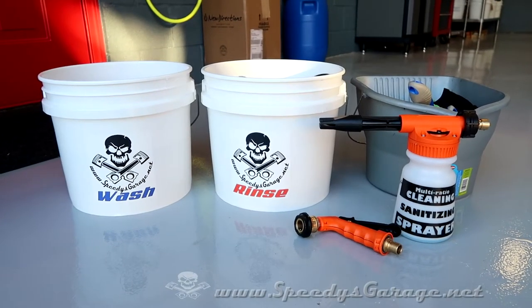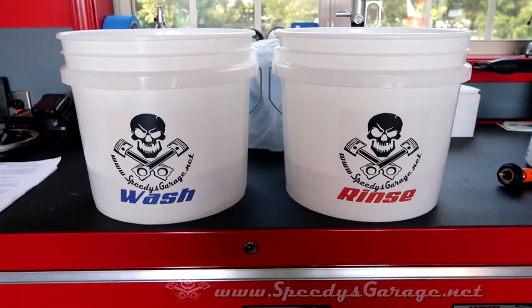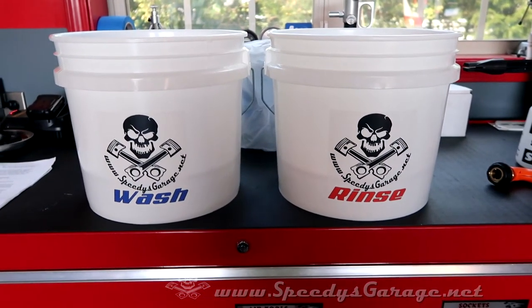Today at Speedy's Garage we're going to talk about a little car detailing 101. First off, if you're not using a two bucket wash method, quite frankly you're doing it wrong.